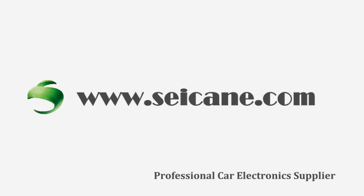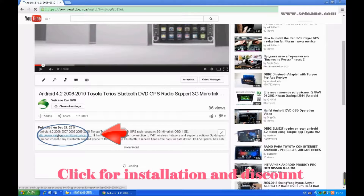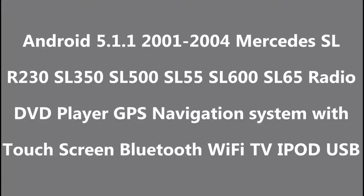Hi friends, welcome to CK Video. This is an aftermarket GPS DVD player. Let's check out the great functions in this unit.